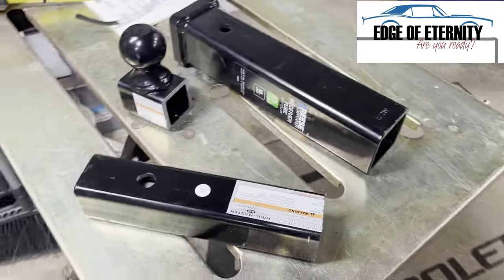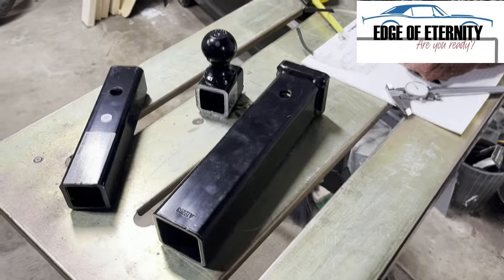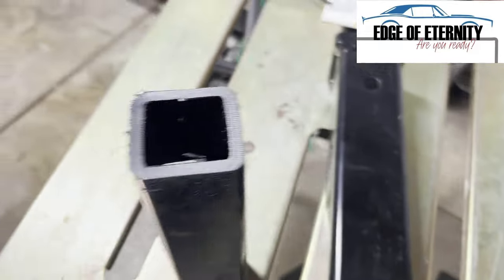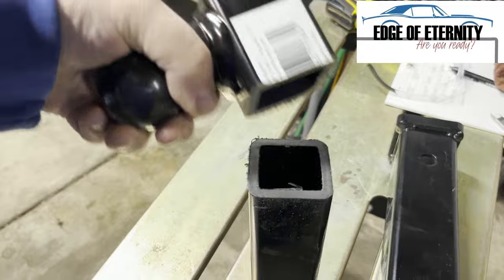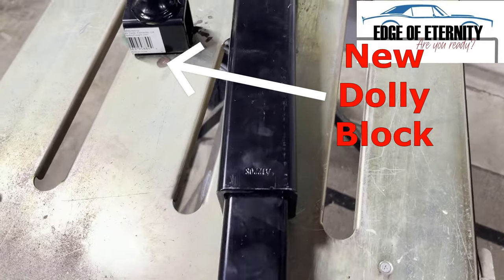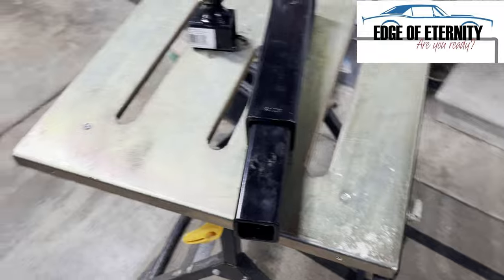I'm constructing the die holder on my English wheel right now and I had to think of something that would make a good slip fit for that die holder, so I got to have adjustments. I picked up a hitch and a sleeve and decided they fit pretty close together. Maybe this will work. So there's a little bit too much slop between the two pieces. The video will show you what I'm going to do about that.